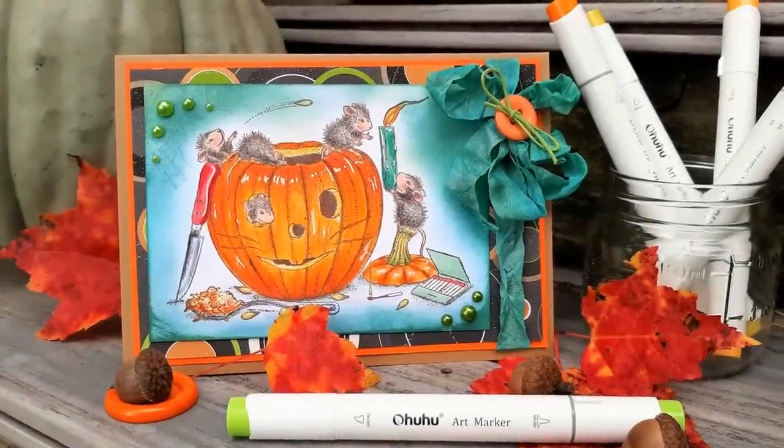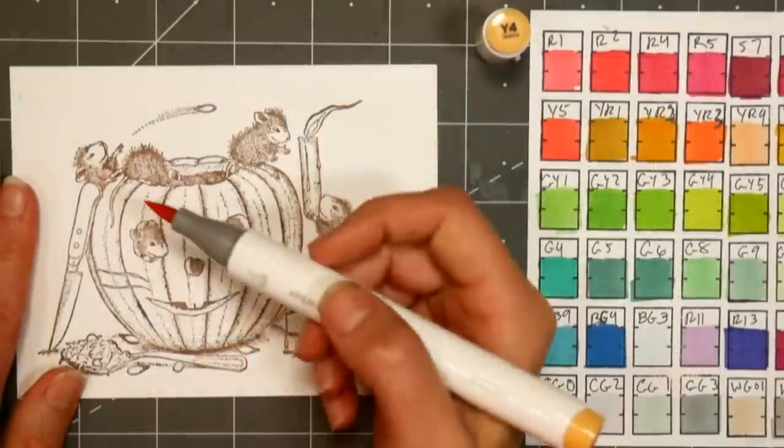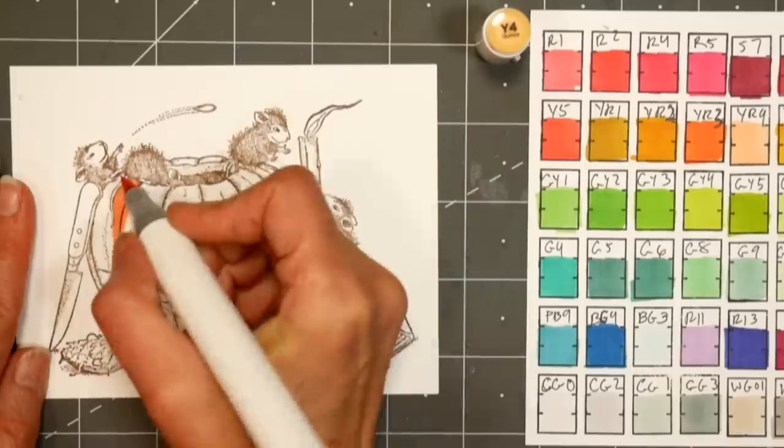Hi there, Lindsay here the Frugal Crafter. Today we're going to make a Halloween card featuring house mouse stamps. This is such a fun image, I've had it for a few years. I believe you can find it from Stampendis and I'm coloring this with alcohol markers.